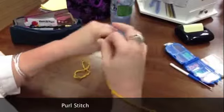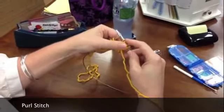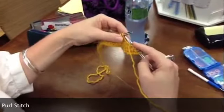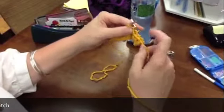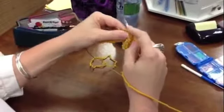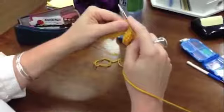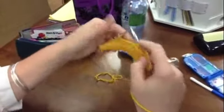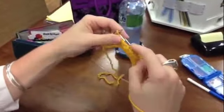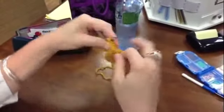The purl stitch is a little awkward after you've just learned the knit stitch. So just think you're doing the exact opposite of what you were doing to begin with. But just like the knitting stitch, you do get into a rhythm and it will get easier. But you're creating these bumps, and we're just going to finish up this row.